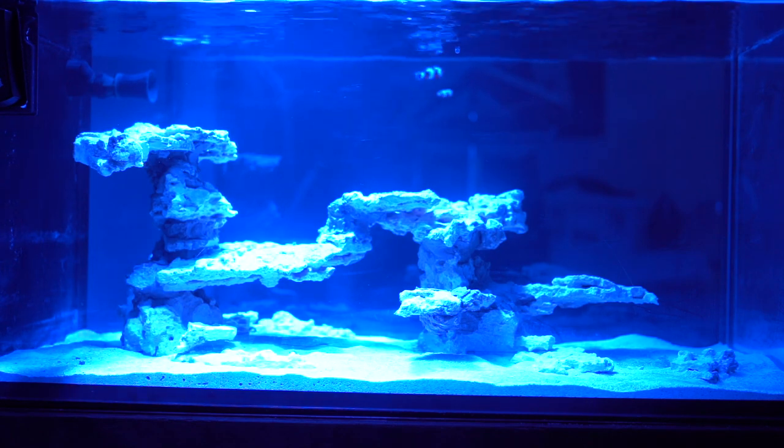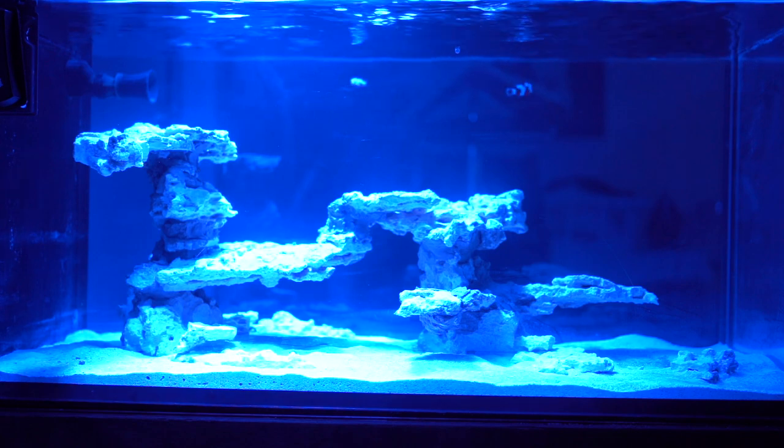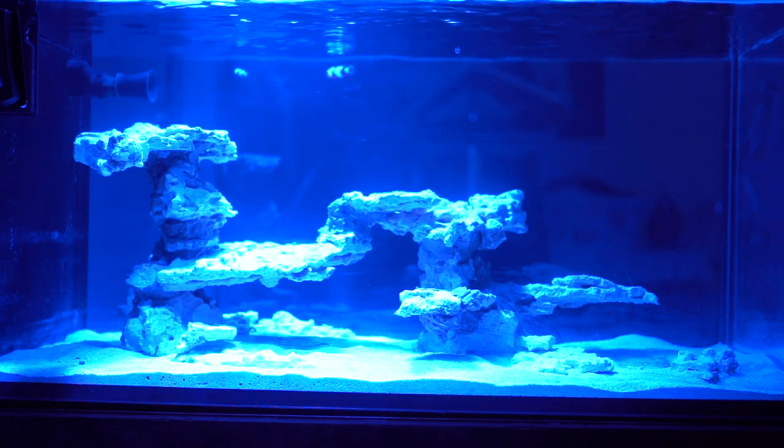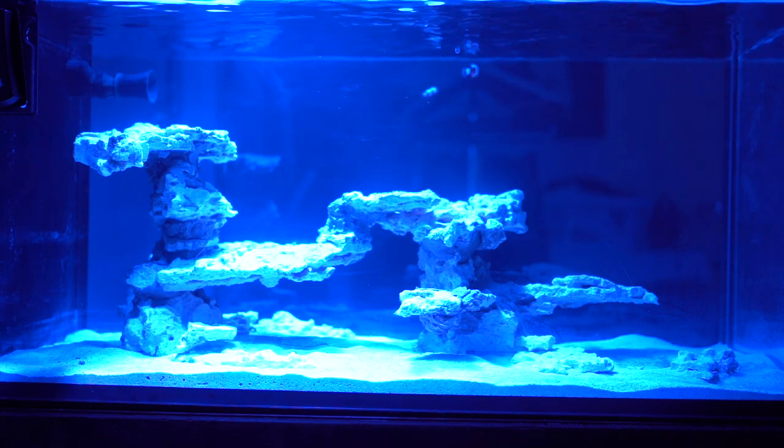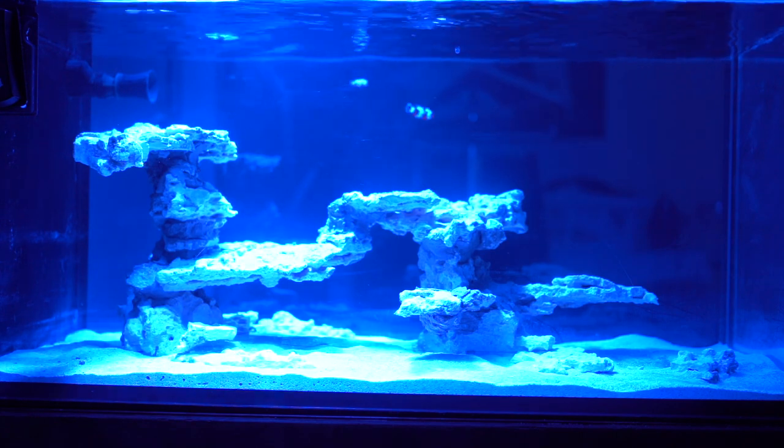These two clownfish are tiny — it's hard to explain how small they are. I'm pretty sure they're only about a month old or less. Really cool. I also made the scape out of slate rock from BRS — I'll get more into that in a little bit.